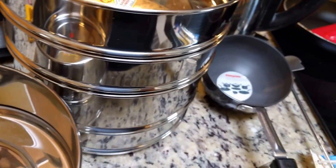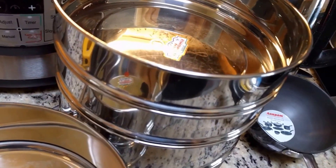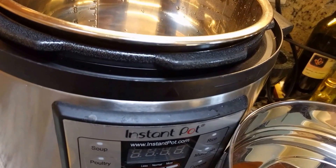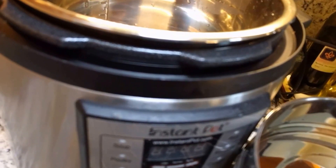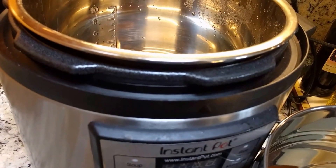So those are my India shopping items that relate to my instant pot cooking. I hope this was helpful — please let me know if you want to watch any other videos or need other information. I'll try to come up with some new recipes with the instant pot soon, so stay tuned and subscribe to my channel. Thank you so much, bye!